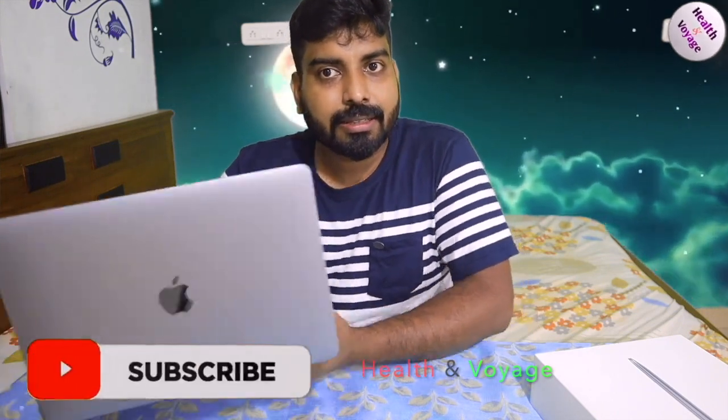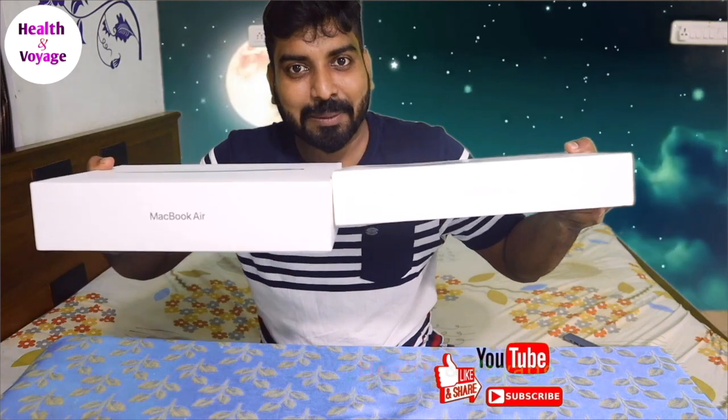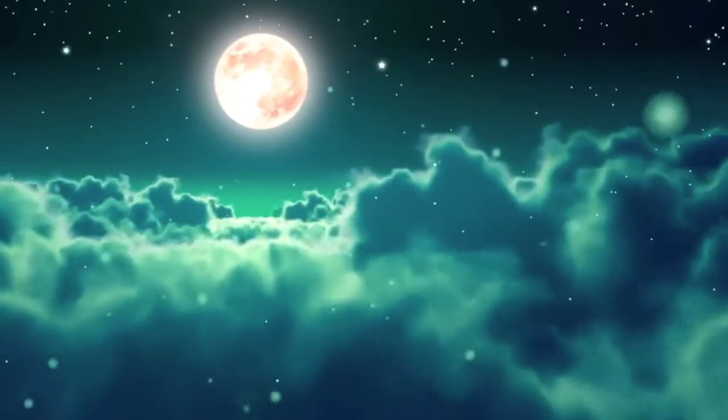I will be able to use this for months and then do a detailed review. If you have any related questions, please comment. I will compare this to the MacBook Air 2020 in the next video. I'll see you in the next video.